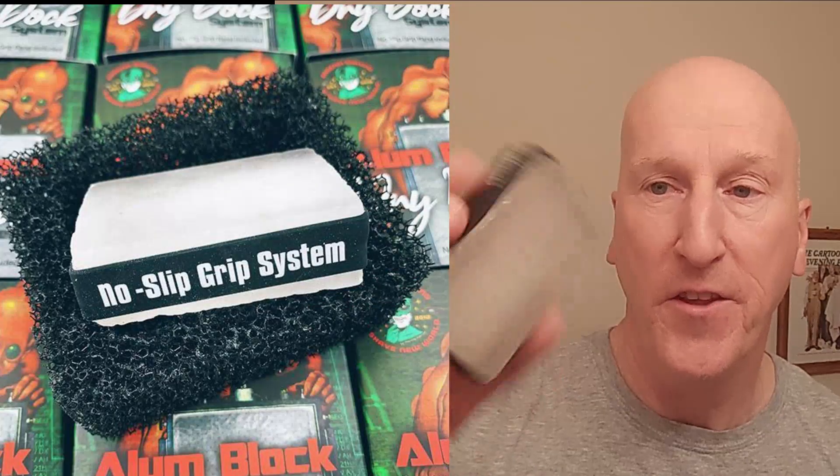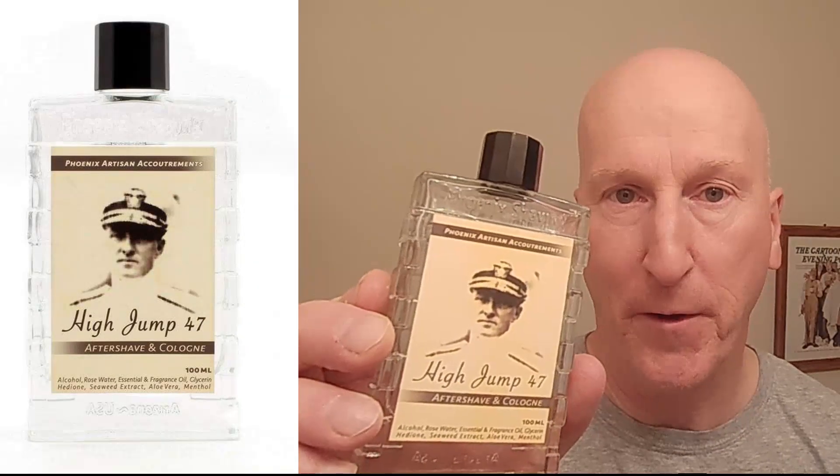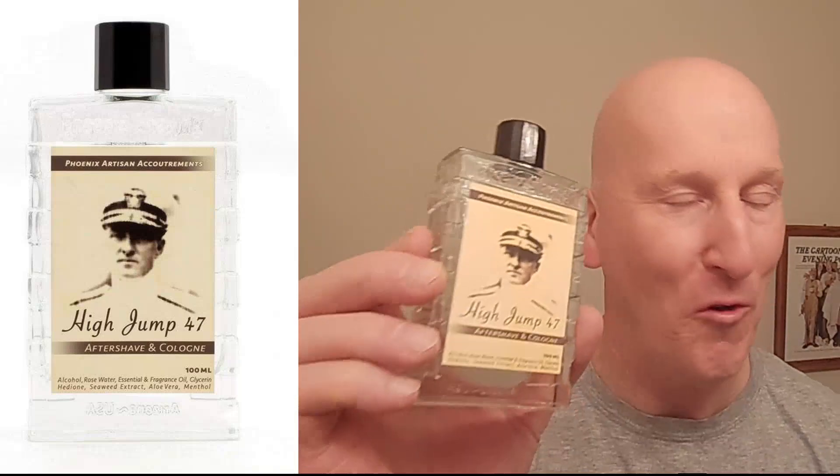Going to finish it off with the Alum Block from Phoenix Shaving. This has the no-slip grip and it's also the dry dock system, so that's really nice. After that, a little bit of Humphrey's Witch Hazel for upstairs. 100% Witch Hazel with a little bit of alcohol from the process — this is real Witch Hazel right here. Not too keen on the scent, but that's why I've got High Jump 47 After Shave and Cologne to put up there as well.